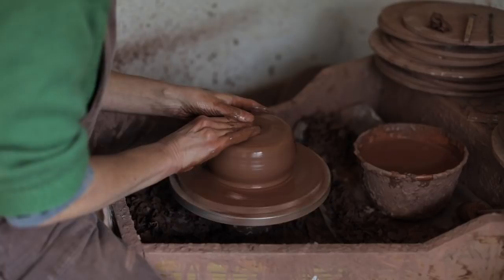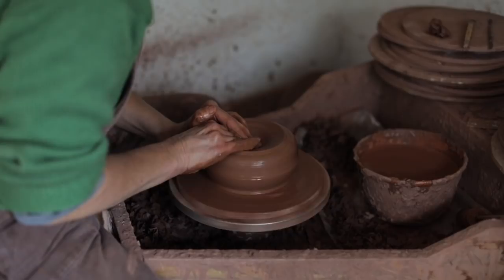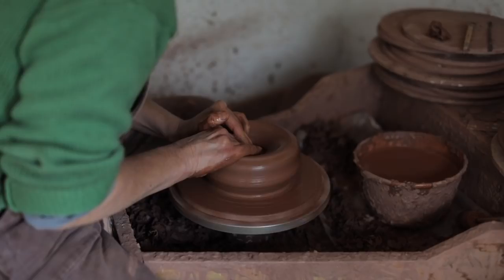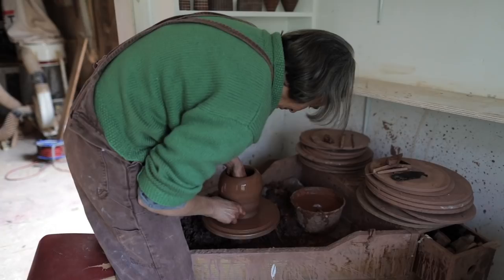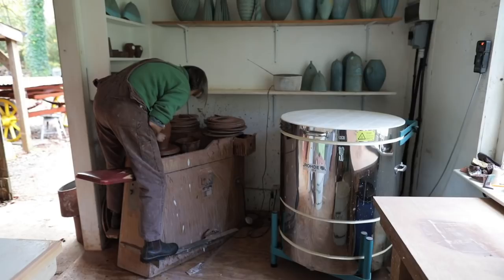I like to use quite stiff clay, but it does take its toll a bit on your hands. Once I've centred the clay, I actually open it up with my fingers — I used to use my thumbs, but I've had some pains in my thumb. When I'm bringing up the wall of the pot, halfway through I tend to stand up. If you get over the form, it's somehow easier to really bring the clay up.